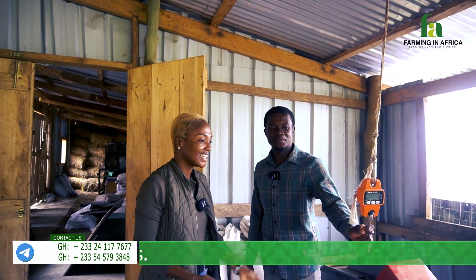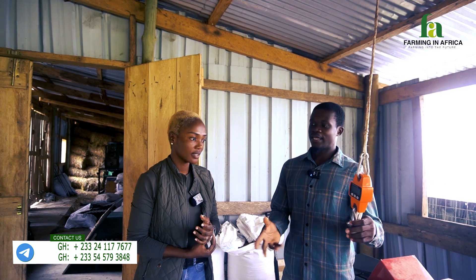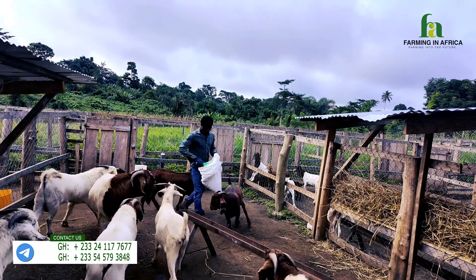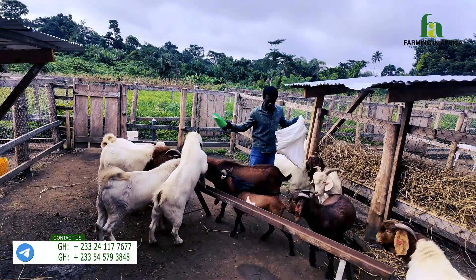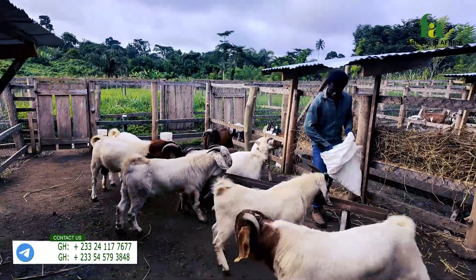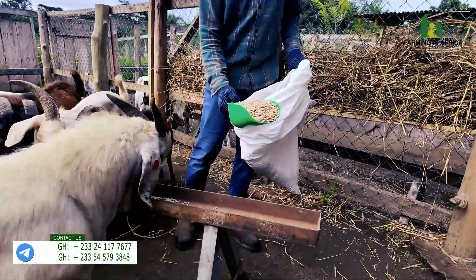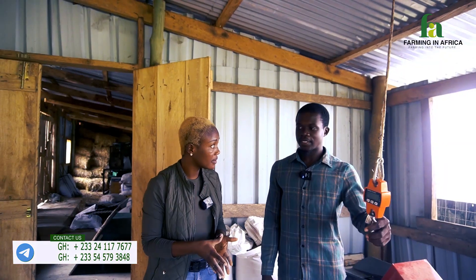This is a scale that we use for weighing the feed before we mix it. It depends on the type of feed that we're making — every ingredient is weighed here and then we put it together before we mix it. We look at the life stages of the animals to make special food for them, with percentages for all the components.